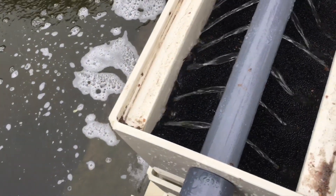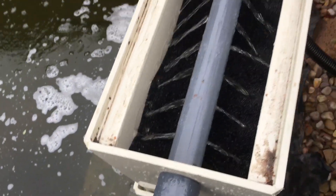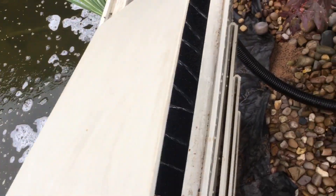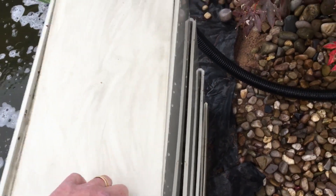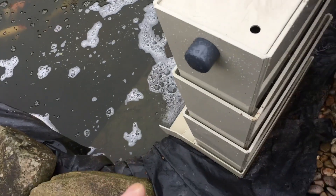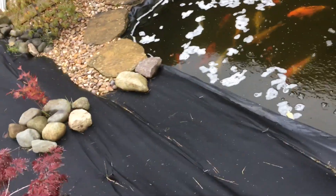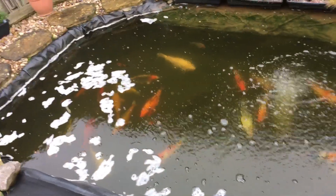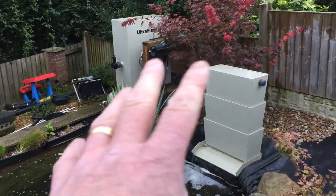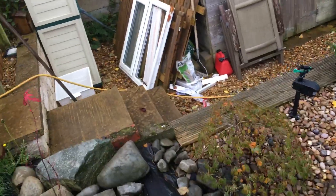It seems to be working well. That's been going two days, it's obviously helping, definitely cleaning the fines out. My plan is, once the pool's crystal clear, I'm going to take the matting out and put all the alpha grog back in. If it starts to cloud again, I might just leave that top layer half full of alpha grog with the matting in.